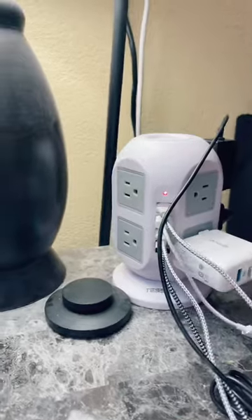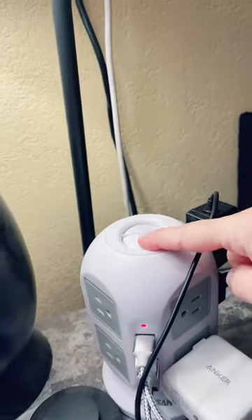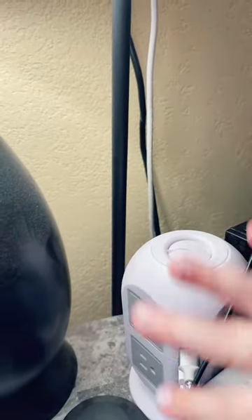Look at all these plugs — it goes all the way around, you can plug in so many things. It has this feature on the top where you can turn one side off versus the other side. I'm not sure why you'd ever want one side off, but it's a nice option.